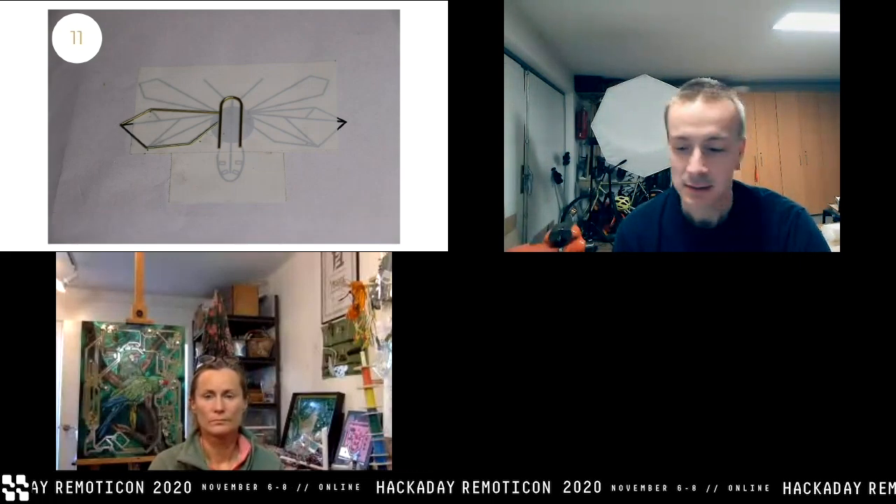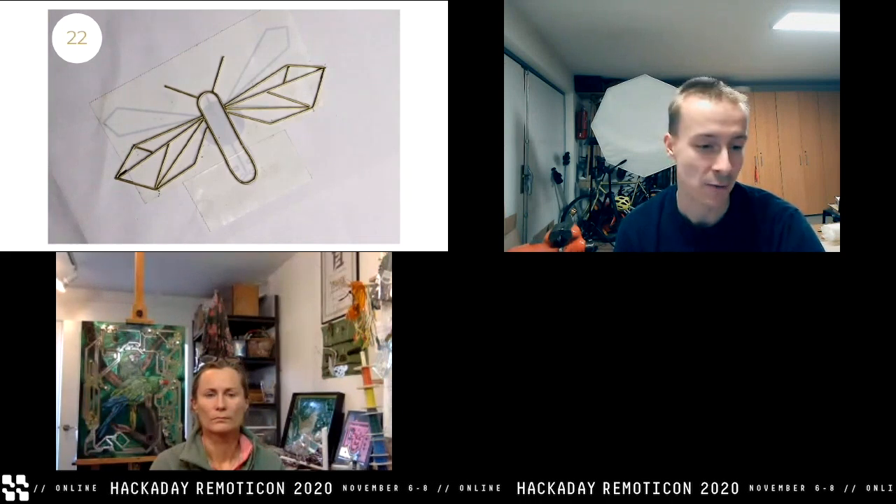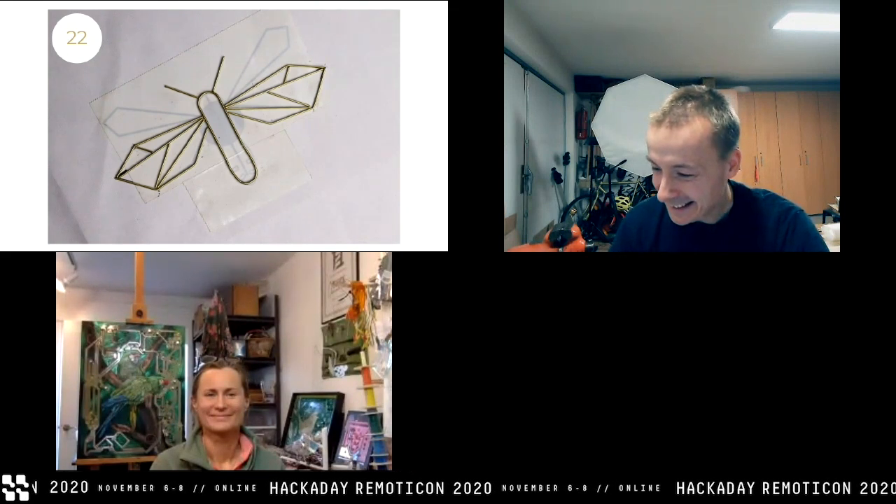Now I start filling the template — first the left wing, now the right wing. It's pretty easy: just measuring and cutting the wire. Sometimes you don't cut to the correct size the first time, so you throw it away and start with another piece. Don't be quick about it, take your time. So this is the basic shape of my firefly — pretty easy.